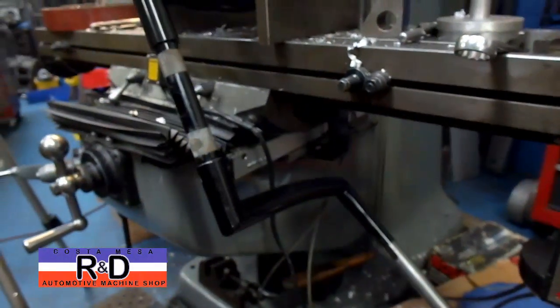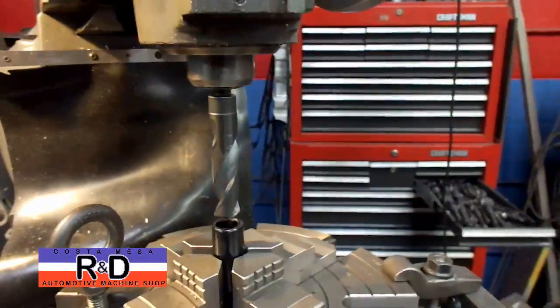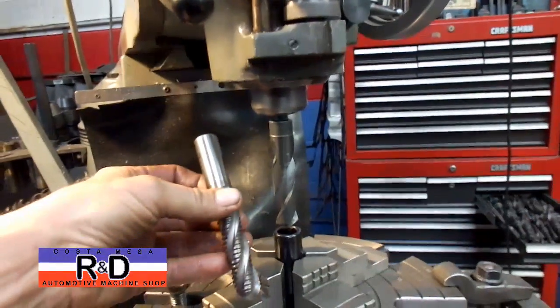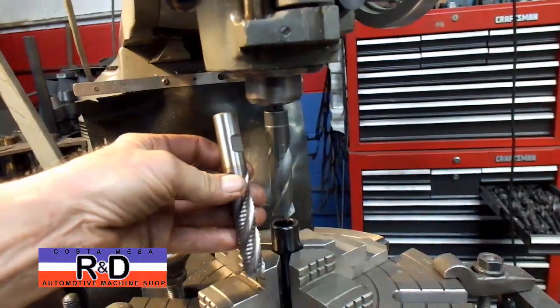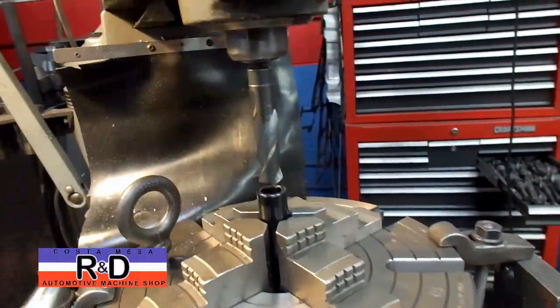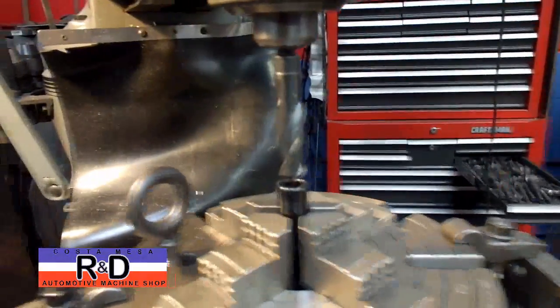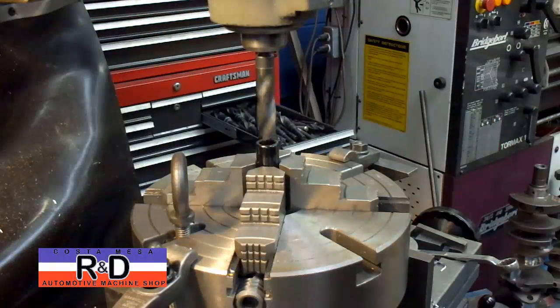I don't know if you can see that all that well, but anyway, we can kind of see what's going on here. The centering on this was pretty simple — we just stuck an end mill in there and loosened up the hold-downs on the chuck, centered up the handlebars, tightened the hold-downs back down, and now we're ready to drill this.